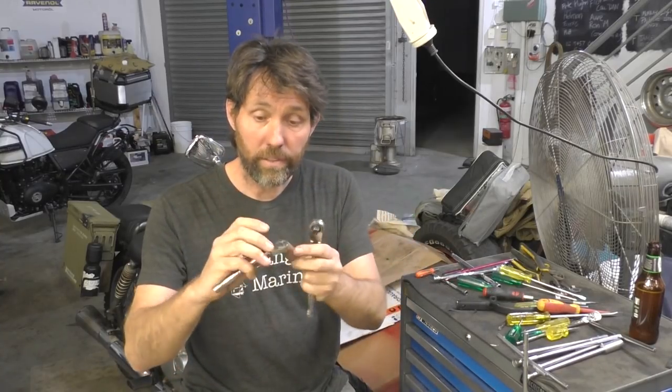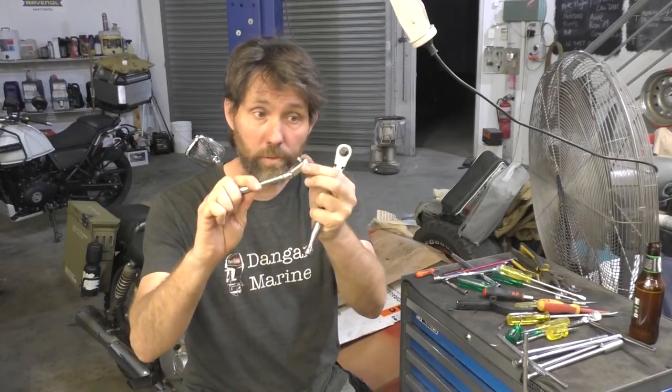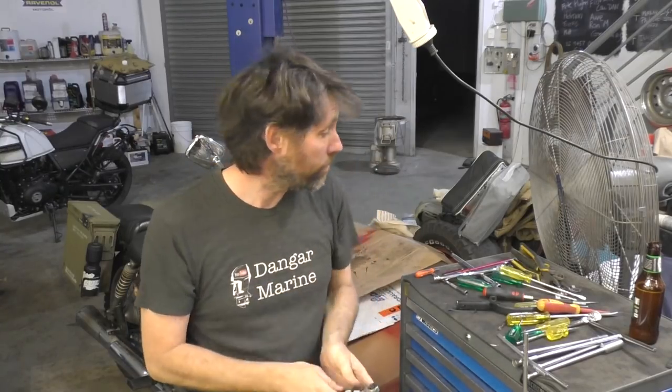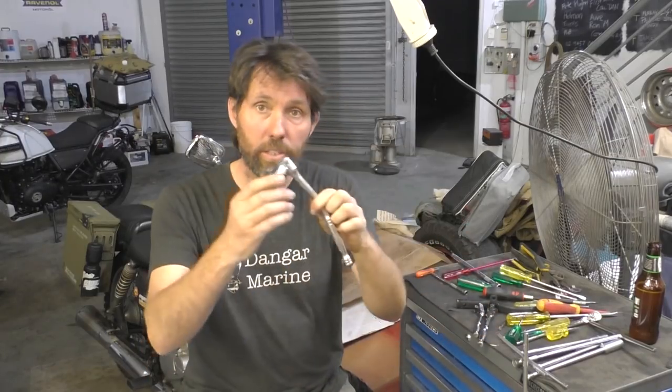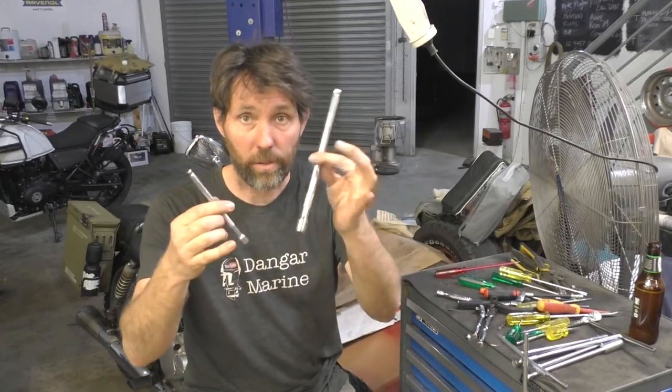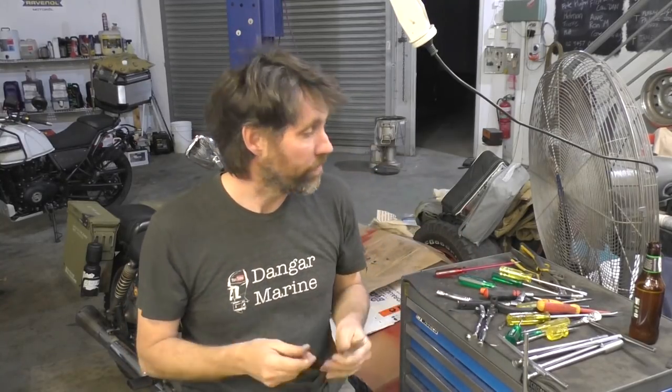After that, just a variety of different ratchets — some swivel head, some straight — a 3/8 and a quarter inch one, and then a larger 3/8 one. Also just a couple of extensions: a 3/8 extension and a quarter inch extension. These are things that I find I just use so often, I don't even bother putting them away — they just live on the top of the box.